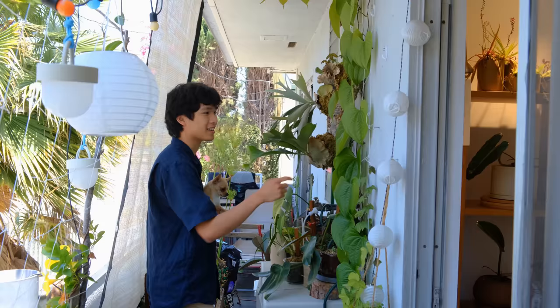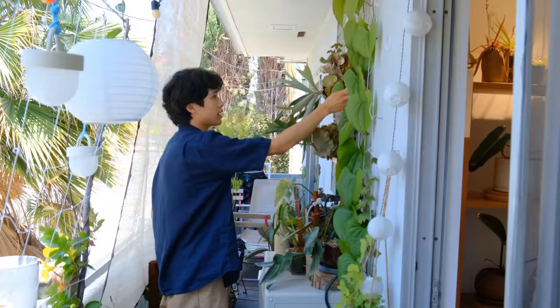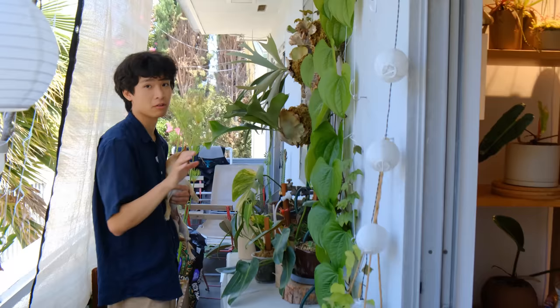My plan is to have it climb up here and then go across and then eventually attach to this trellis over here. We're getting there. I have a couple of staghorn ferns or Platycerium and they're growing extremely well.